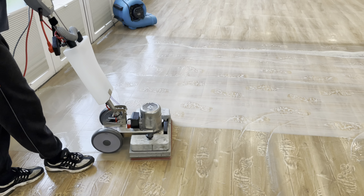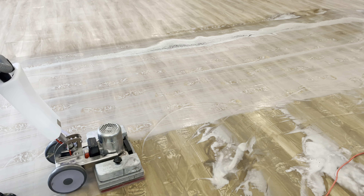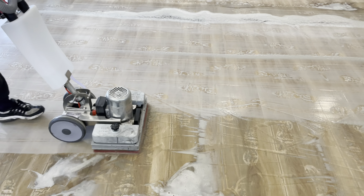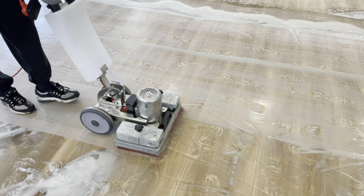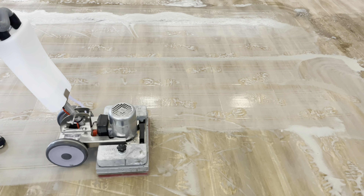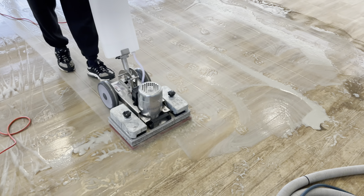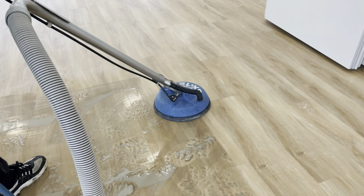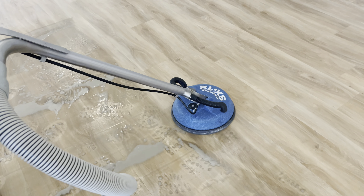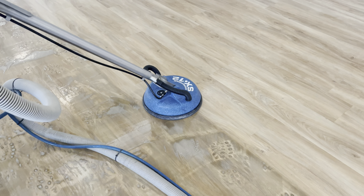There's nothing wrong with the picture you're looking at, so don't adjust your screens as they say. What you're actually looking at here is the same floor - we've deep cleaned this area here and as you can see this area is still awaiting cleaning. It makes a big difference having your flooring professionally cleaned by ProSteam UK - it's still drying out but the difference is quite remarkable.